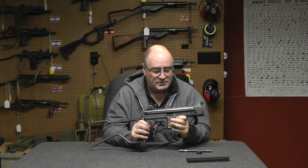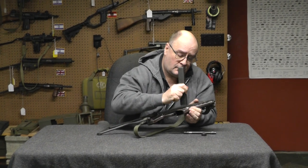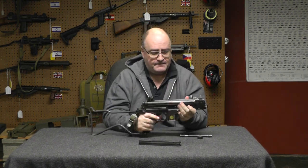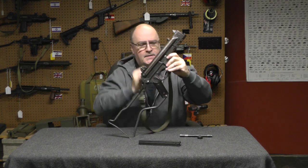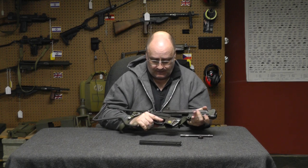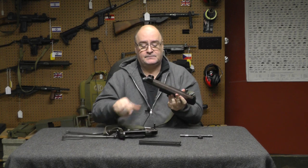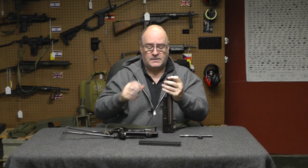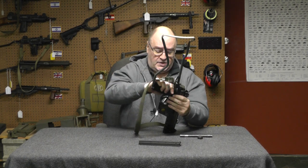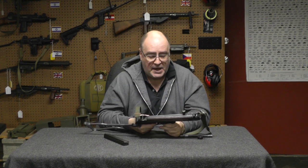To take it apart — YouTube's probably going to kill me, I'll probably get demonetized — but I am not modifying or manufacturing a weapon. The pin's captive, you're not going to lose it. That's it, it's apart. Great for cleaning and maintenance in the field. But for shooting, which is what these really are for and the most important part, they suck. Because if you don't have good sights, all you're doing is basically spraying and praying.